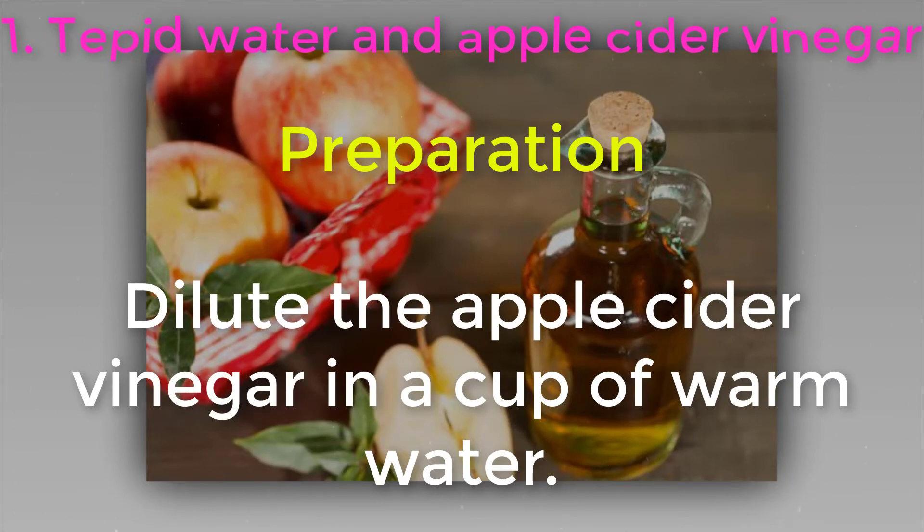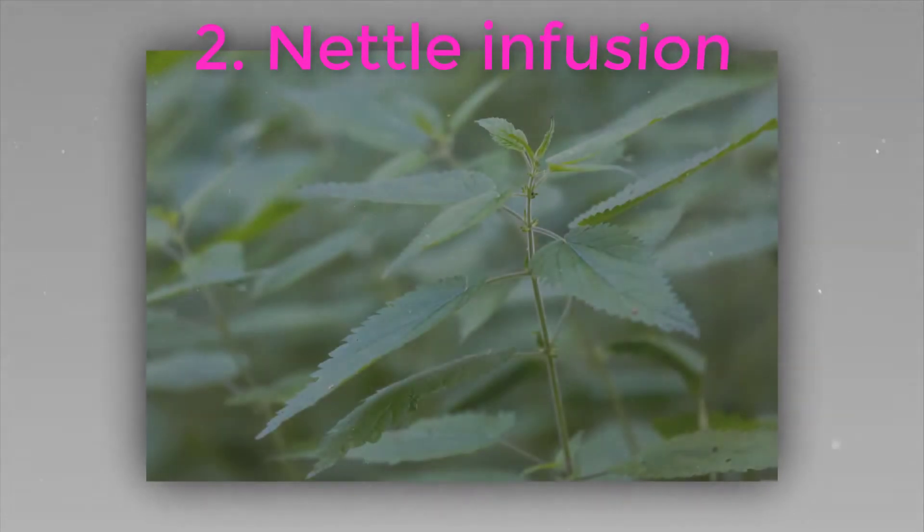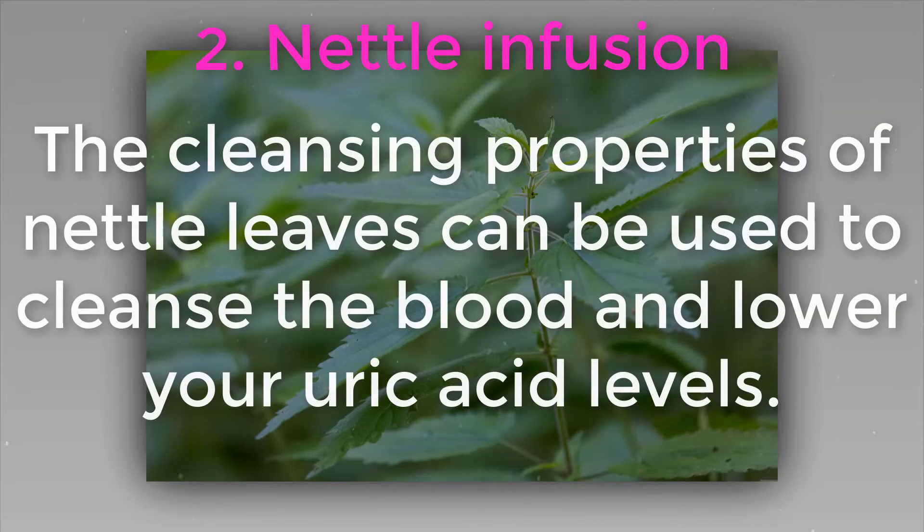Preparation: dilute the apple cider vinegar in a cup of warm water. Method of intake: drink it first thing in the morning on an empty stomach and repeat mid-afternoon. Repeat the treatment for two to three weeks continuously.